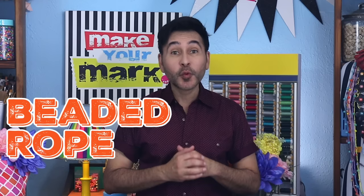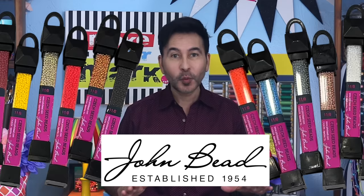Hey everybody, I'm Mark and today on Make Your Mark, we are making beaded rope jewelry, which is a wonderful way to use seed beads.